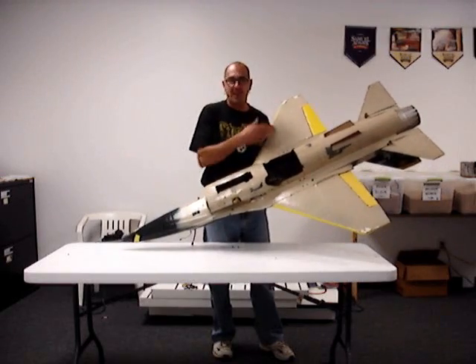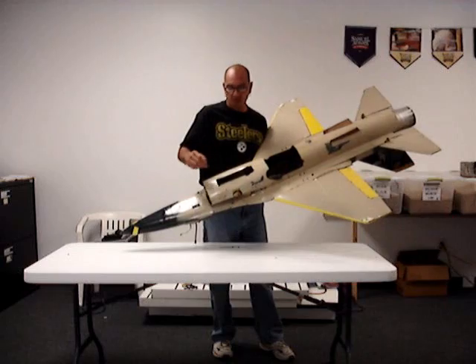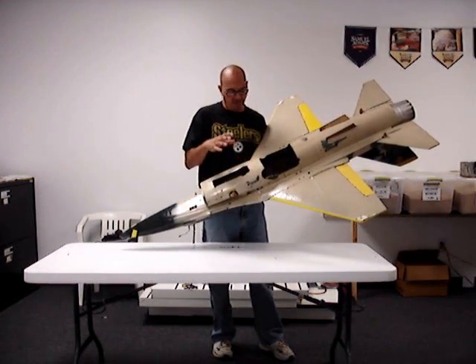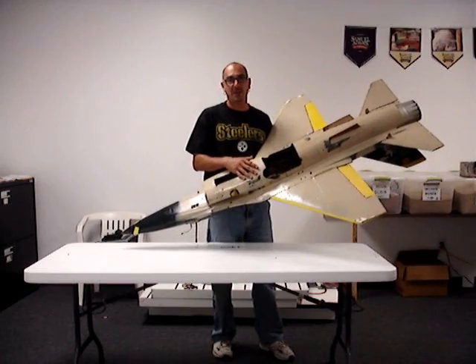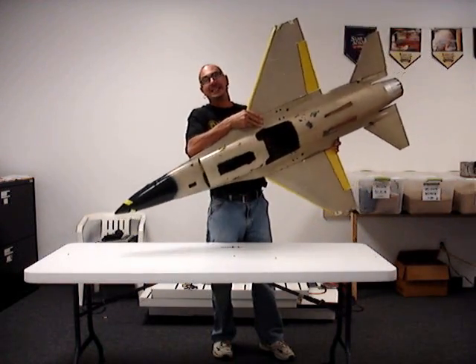I'm going to strip everything out of it. The whole fuselage is fiberglass, the wing panels are foam. I'm going to strip all the electronics out and strip the plane down to fiberglass and repaint it — paint it red, white and blue so I can see it.